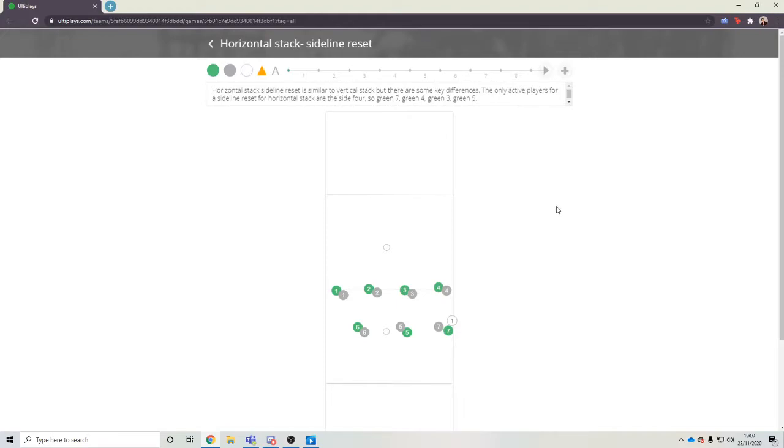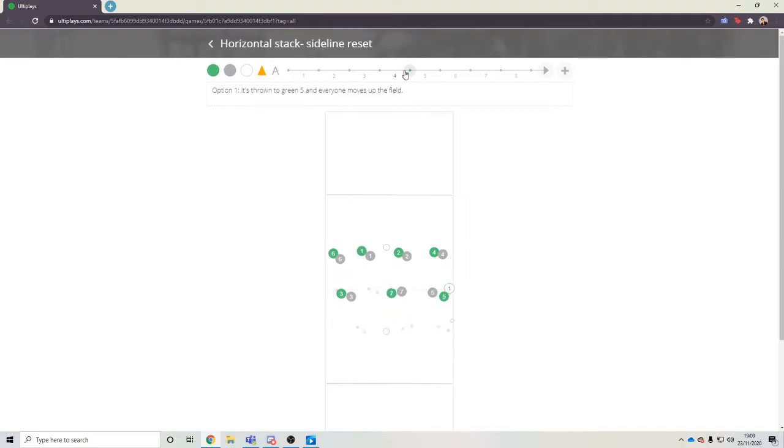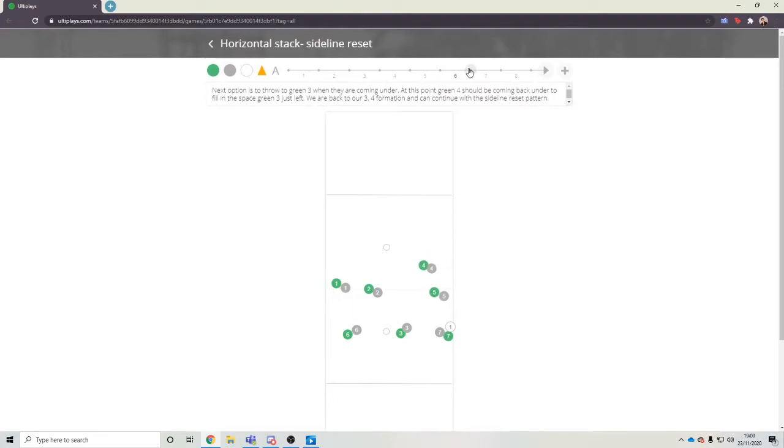As long as they get out of the way quickly and they don't get in the way of the cutters. Our final thing is our sideline reset, which is similar to our vertical stack, but a little bit different. Our first option, as always, is for a space throw to go. Our second option would be to look for number five to go up the pitch. Four has to go deep to get out of the way. Three comes under and it's either thrown to five as they came up the pitch, or four comes back under and we're back into this situation. And it keeps going.